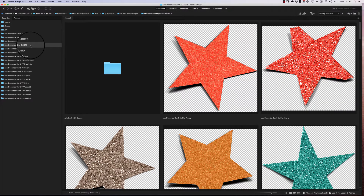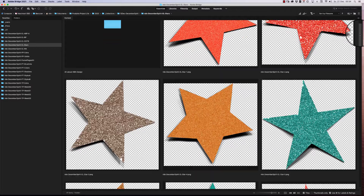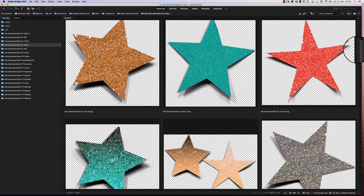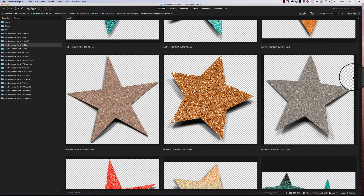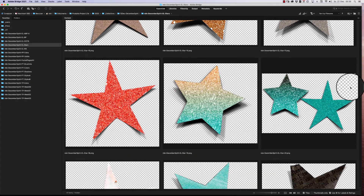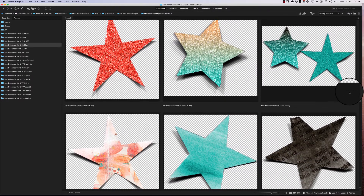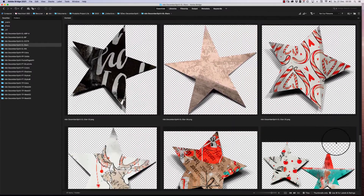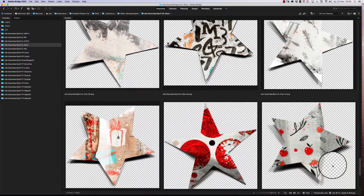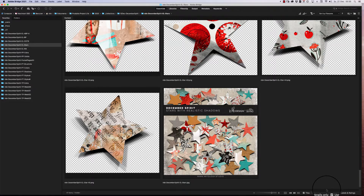The next pack is the stars. They are really realistic — I cut them with my Portrait cutter, recolored them, and added some glitter on top. The realistic shadow is included and there is no version without the shadowing. They coordinate perfectly with the collection, and you get 45 different stars in this pack.